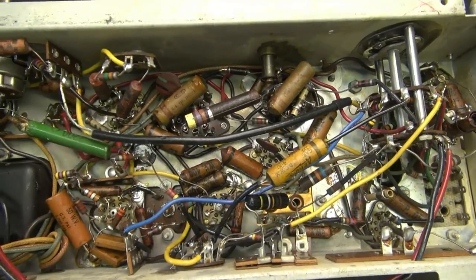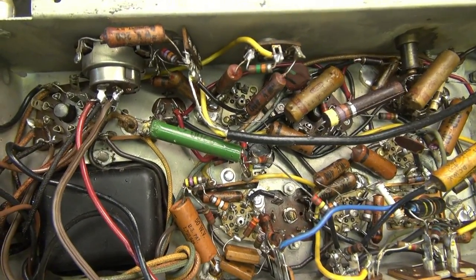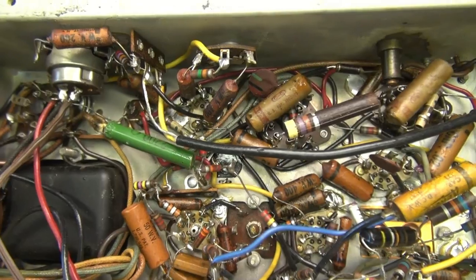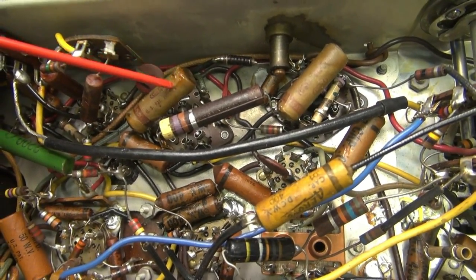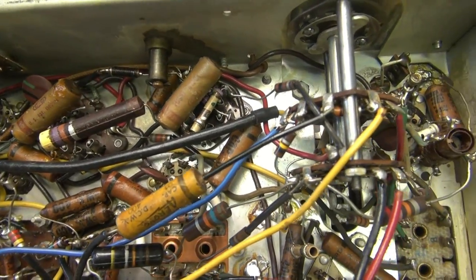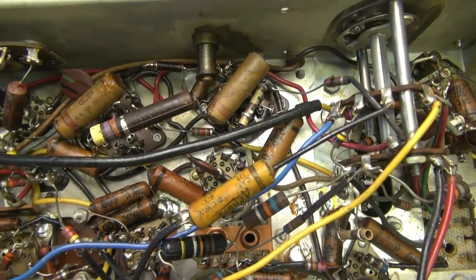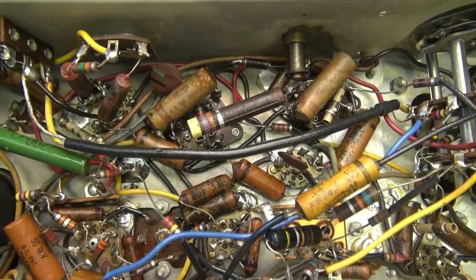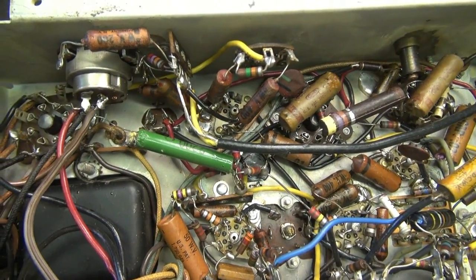We'll take a guided tour of the bottom side of the RCA. As you can see, she's full of those old wax caps. This one here is dripping — you can kind of see the wax gooping off of her. Obviously the first thing I do is just change them all out, because I'm going to do it anyway, so before we do much troubleshooting they're all coming out.